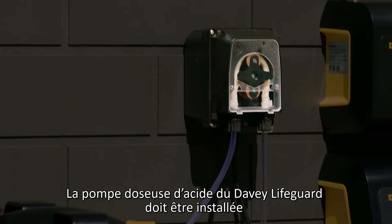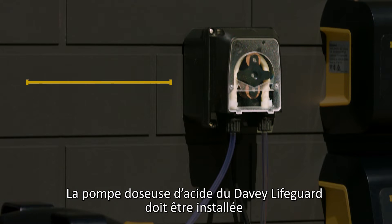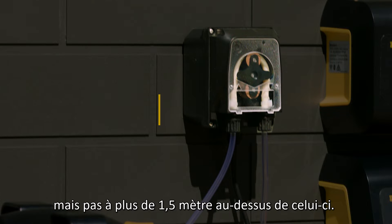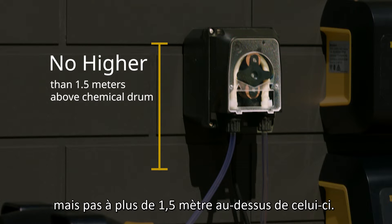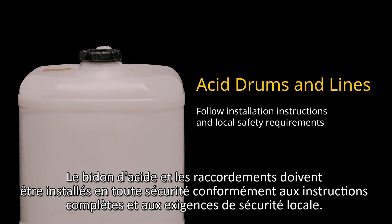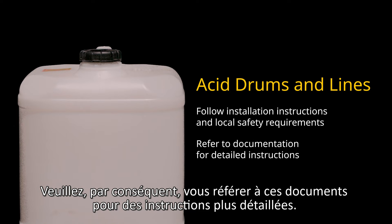The acid dosing pump on the Davie Lifeguard needs to be installed a minimum of 2 metres away from the chemical drum, but no higher than 1.5 metres above it. Acid drums and lines must be installed safely in accordance with the full instructions and any local safety requirements, so please refer to these documents for more detailed instructions.